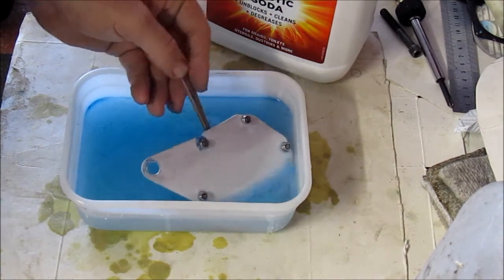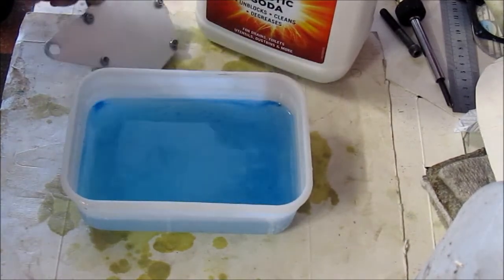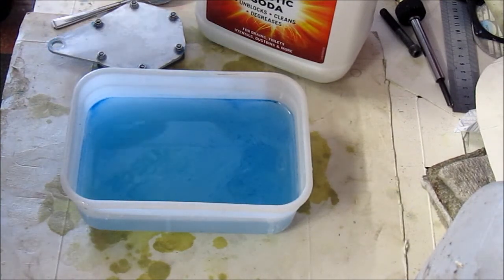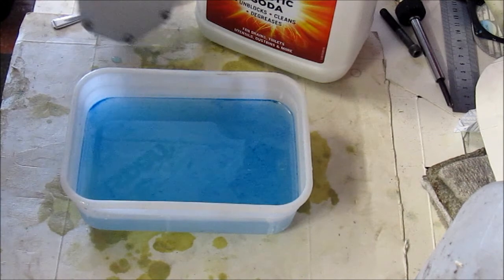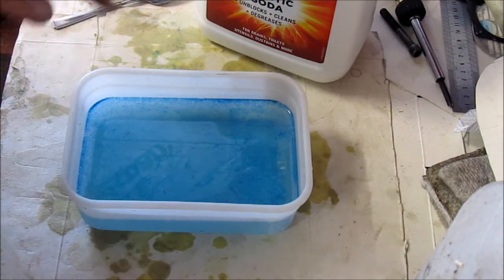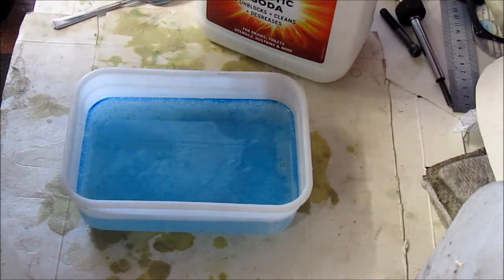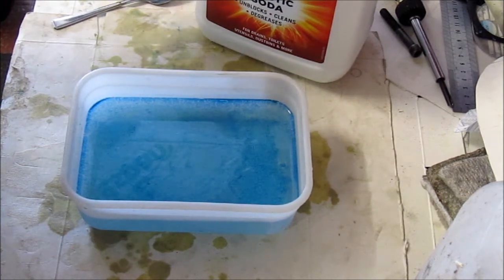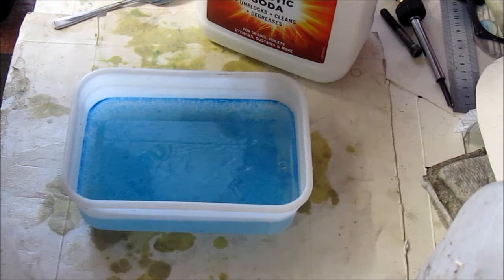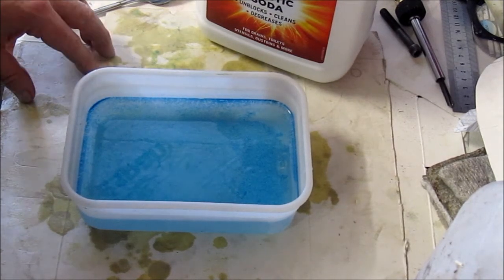So now I'll take it out. I'm not wearing gloves at the moment because I can't operate the camera with gloves on. You now need to clean it off in some water. I was actually quite surprised how well it worked the first time I tried it. There are some caveats: you don't want to leave it in too long. If you see your aluminium piece turning black, that means it's been in there too long — take it out and get it cleaned off. I hope you found that useful. Cheers for now and bye.